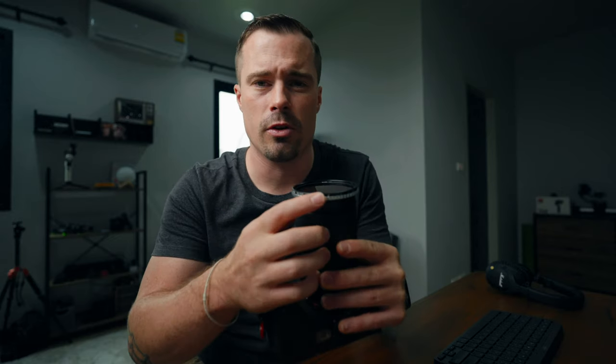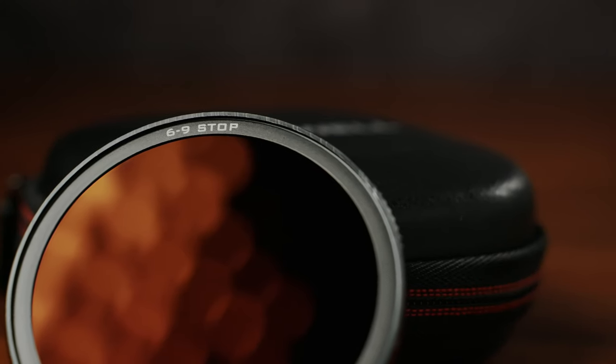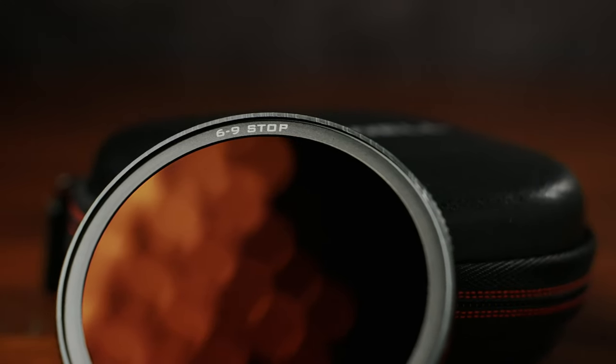Talking about downsides, I actually couldn't find many. If there's one thing I would improve, it's that the stop scale is in the bottom right — it should be on the top, in my opinion, because then I could see while I'm filming what stop I'm at. Aside from that, I wish there would also be a version of this filter with six to nine stops, or maybe four to eight, or five to eight, or something right in the middle.